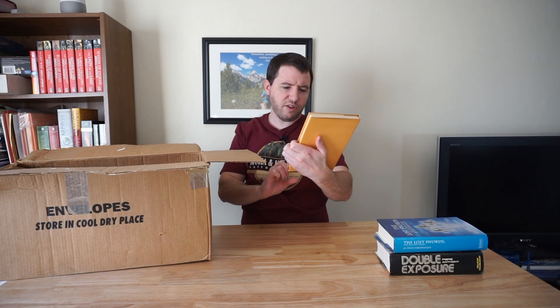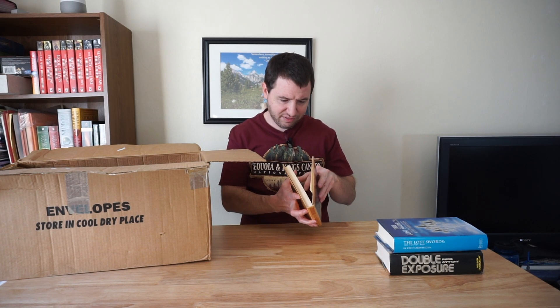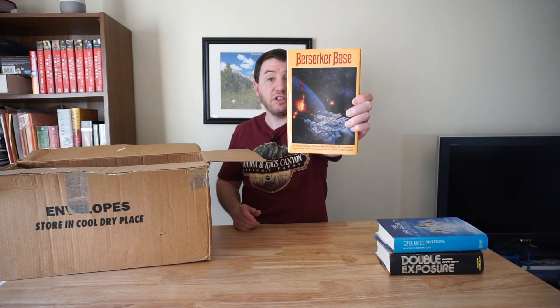Then we have Berserker Base by a ton of authors. I don't know — is this like a collection of short stories maybe? Not sure. Looks like some science fiction though, so might be interesting to check out.